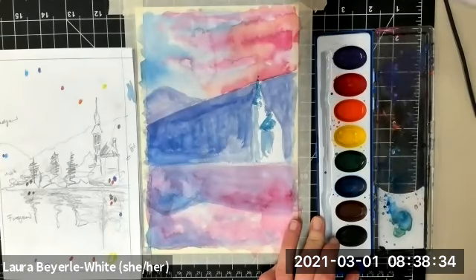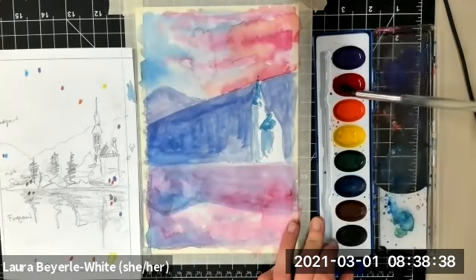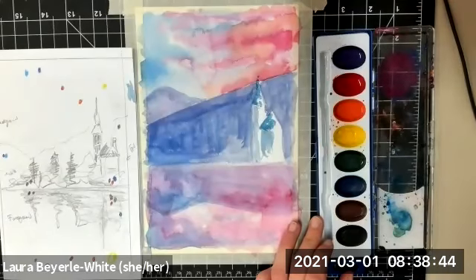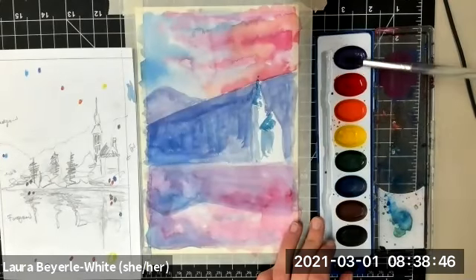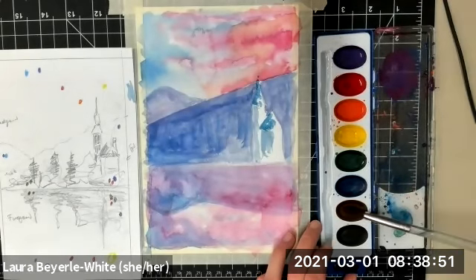I'm going to start with some more purple and pink, but my trees are also darker. In real life, in natural lighting conditions, they would probably be green. So I'm going to make a more neutral brown mixed with these colors. I'll clean my brush and then go get some brown paint.